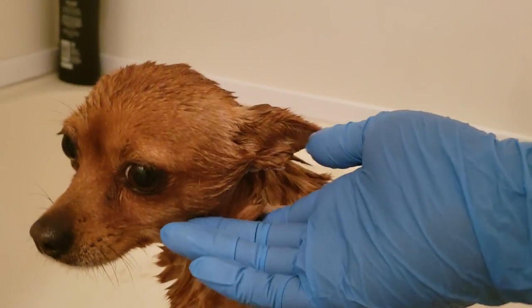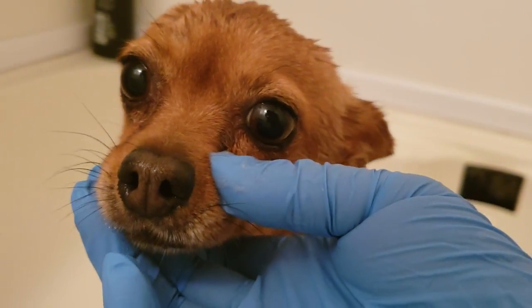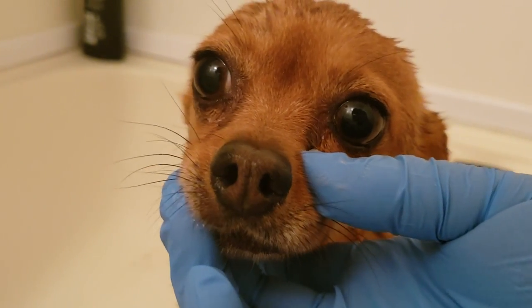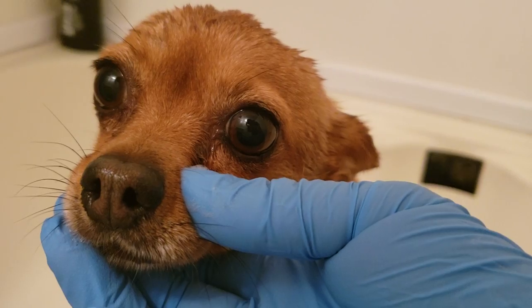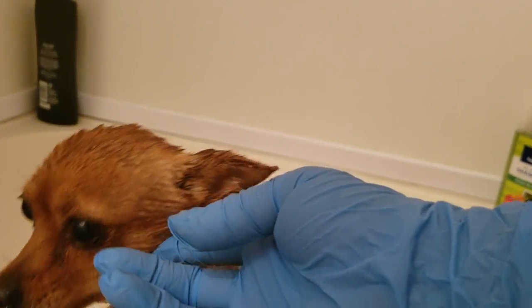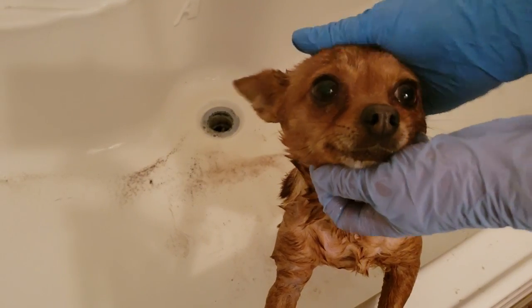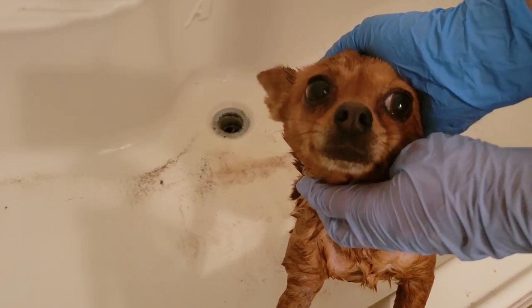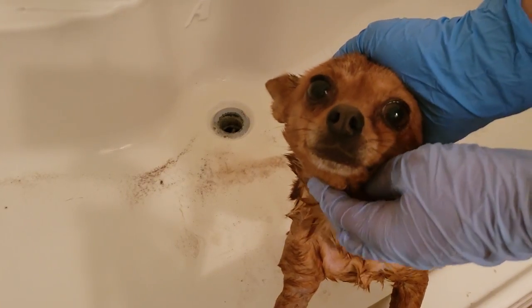Luckily the spray did not get in her eyes. If your dog gets sprayed by a skunk, you're supposed to check their eyes and see if they're red. Her eyes are clear, so we don't need to worry about that. If their eyes are red after being sprayed, they need some human eye rinse to help their eyes. But her face seems to be clear, so that's good. And now we're going to rinse her.